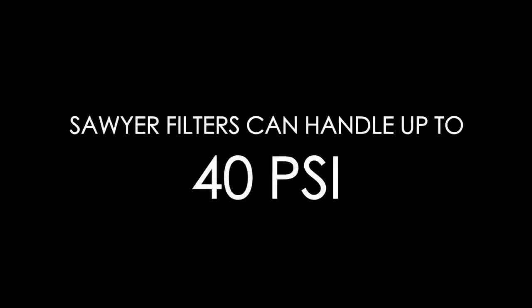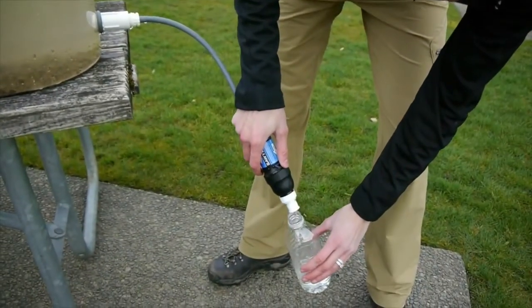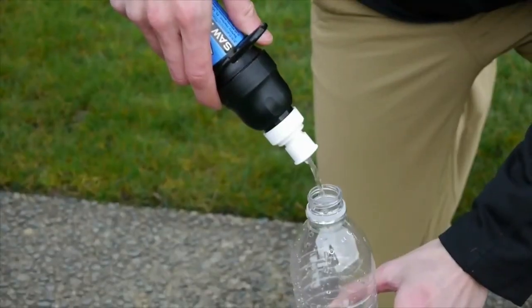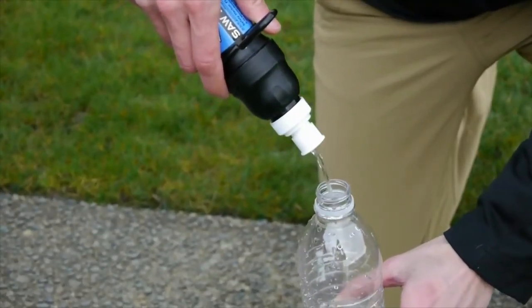Since these filters are 0.1 micron absolute, they will never reach a point of failure where they will allow harmful bacteria to pass through. They will simply slow down or clog, which means they need to be cleaned. The hollow fiber membranes are rated up to 40 PSI, so you are hardly challenging the filter when it is attached to a standard 5 gallon bucket that produces about 2 PSI with 1 foot of tubing attached.